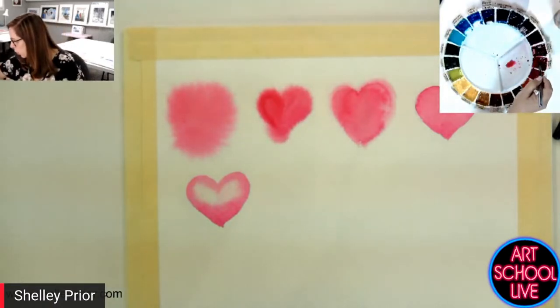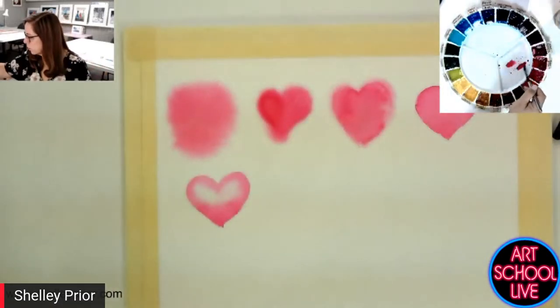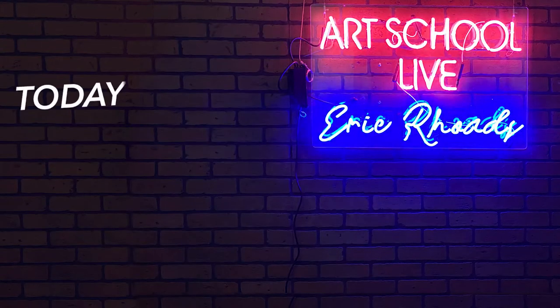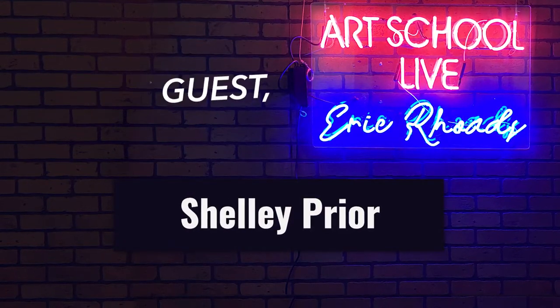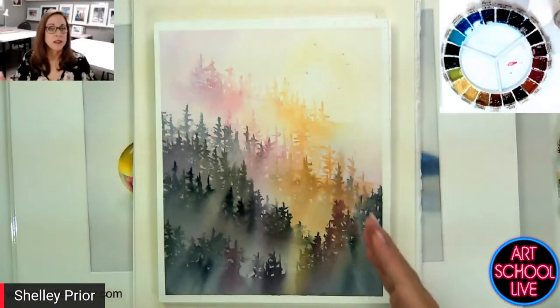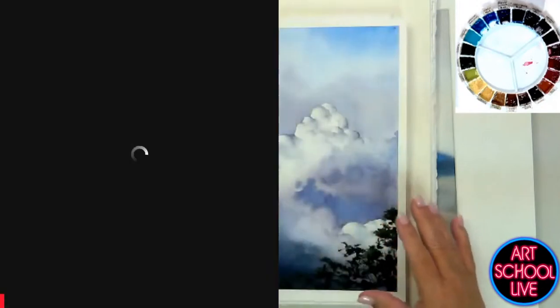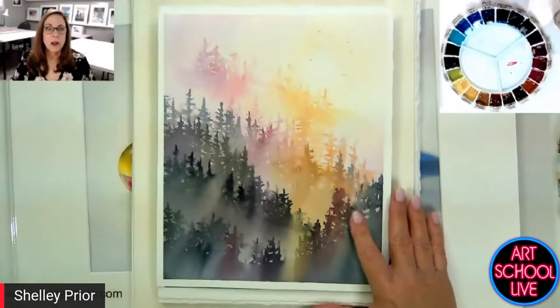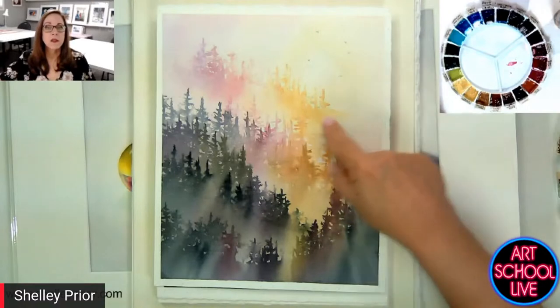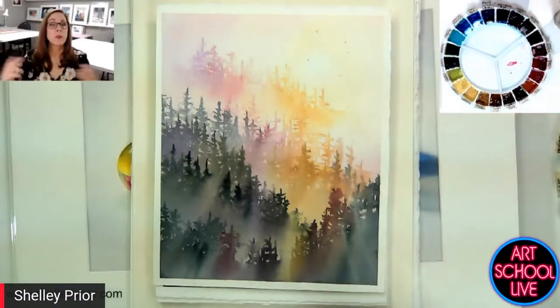One way I could do that is by working on dry and using what they call a broken edge. A broken edge is where your brush is not really wet. Here's an example — look at all the lost edges here. There's some definite crisp edges as well. A lost edge is an edge that basically disappears. So here, for example, we have an edge that just vanishes into thin air. That's what they call a lost edge.